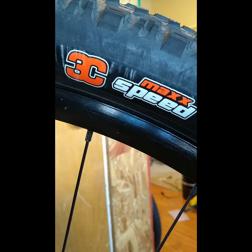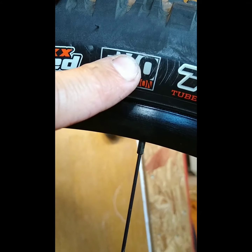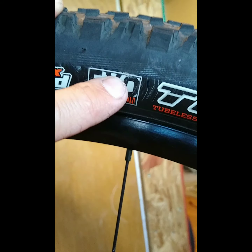On most mountain bike tires nowadays, you're going to blow out the casings long before you wear out the tread. I definitely suggest if you're going with Maxxis, go with the EXO protection at least on cross-country race-style tires.